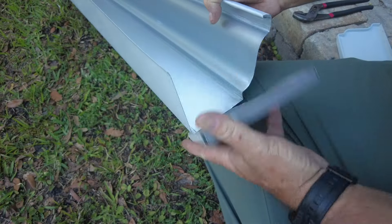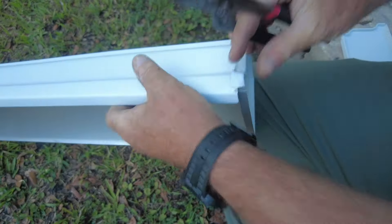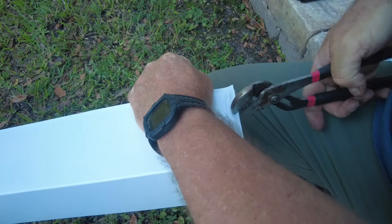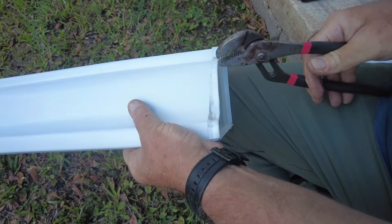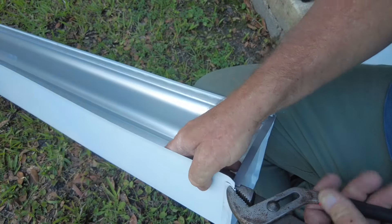Now that I've got it finally cut to the right length, I need to put the end cap on. I chose to start on the end that had the factory edge because I just thought it would be a little easier. If you were using this gutter on your house you'd want it to be watertight, so the end caps would probably be siliconed in.